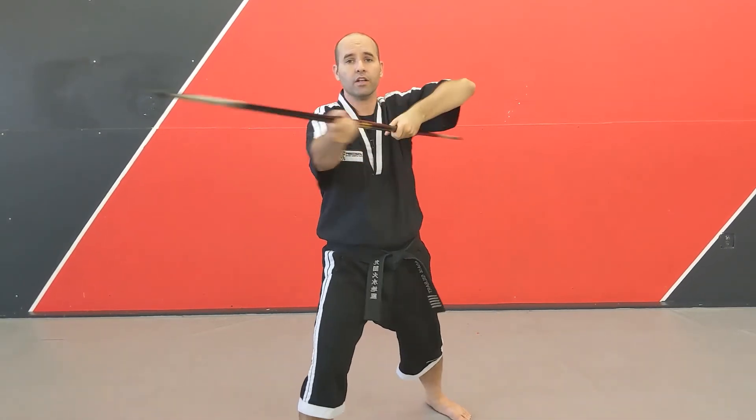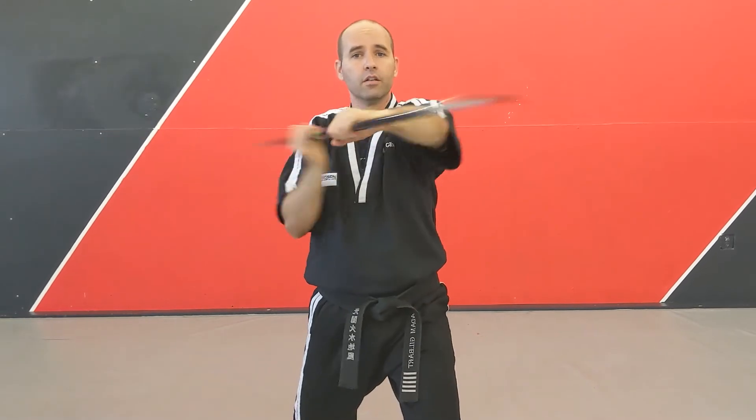Right foot steps forward — one, two. Again, one, two.